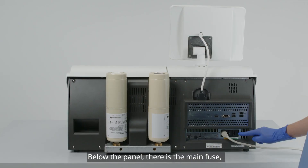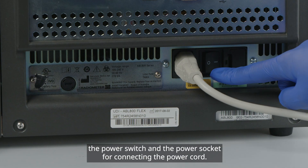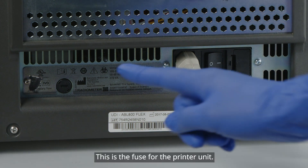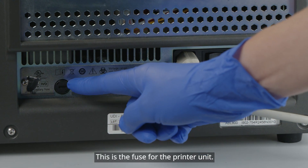Below the panel, there is the main fuse, the power switch, and the power socket for connecting the power cord. This is the fuse for the printer unit.